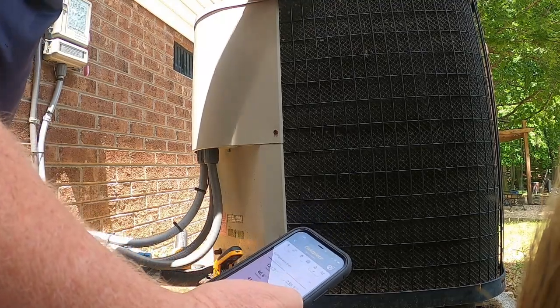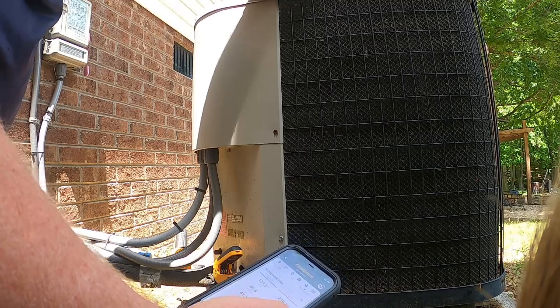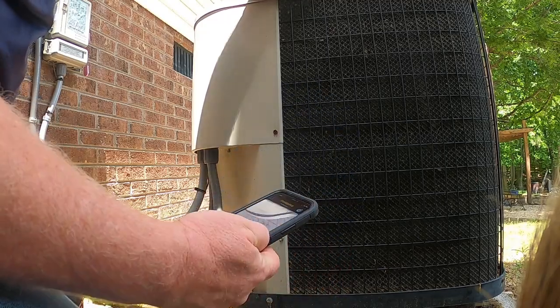81 outside, so I'd expect a little bit higher head pressure on it. 73 inside, so it's not hot-hot in there, but definitely low. So I'm back to do the leak search on it and see if we can find something.